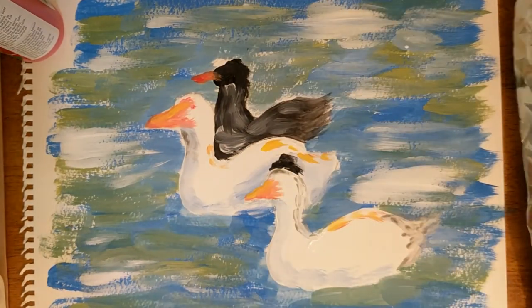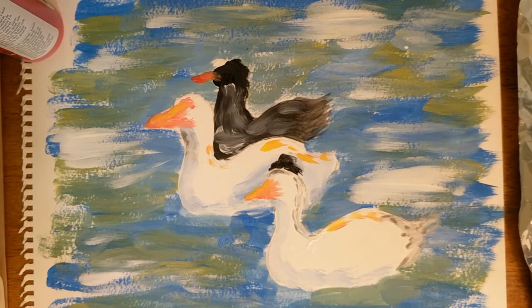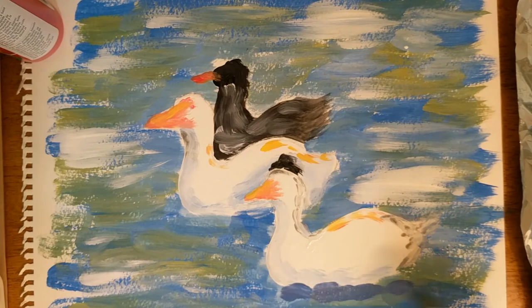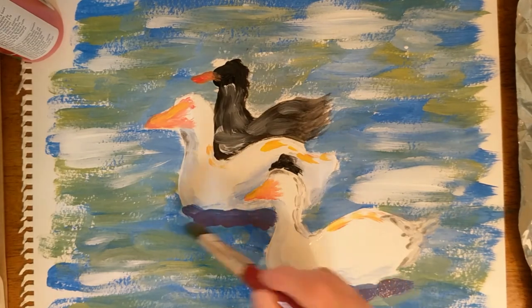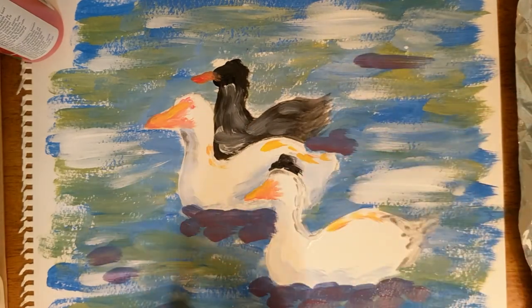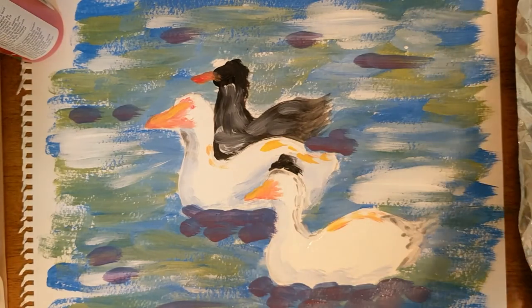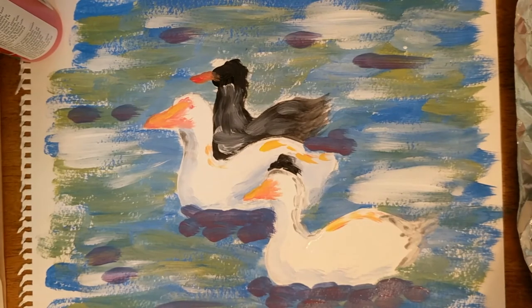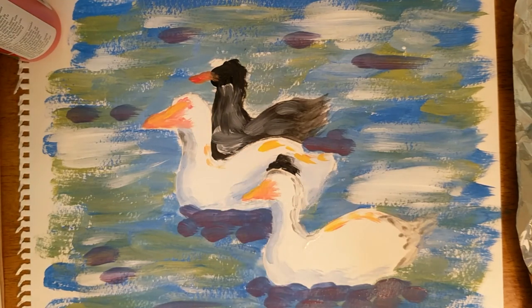I feel like a little more dark blue would be good in our painting — maybe even a little dark purple. So I'm going to add just a touch of red to some blue. I'm going to put it down here under my ducks in the water to kind of make it look like shadow. And maybe just a little bit here and there. I got a little bit too much purple on my duck's neck, so I'm just going to take a little bit of white with a tiny bit of blue and fix that right there. But I think that's pretty good — looks like some pretty good impressionist style ducks.